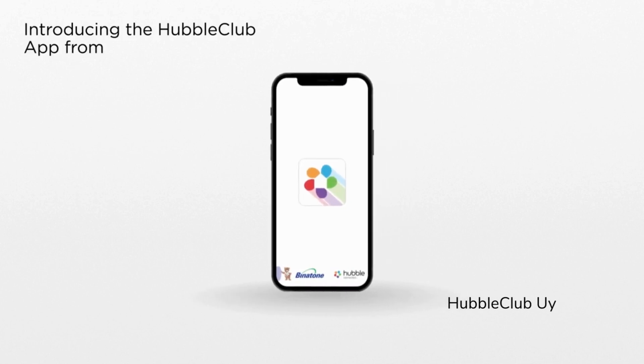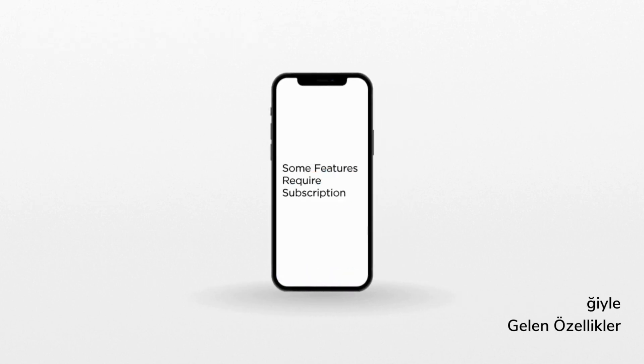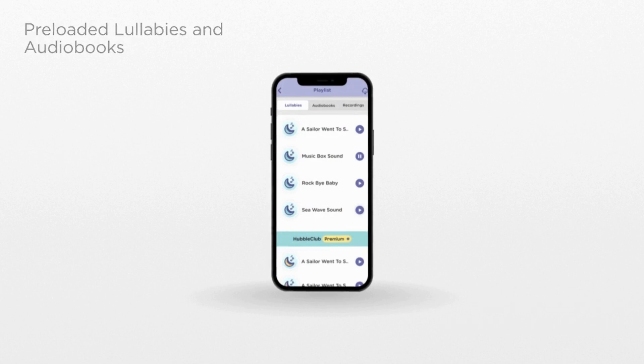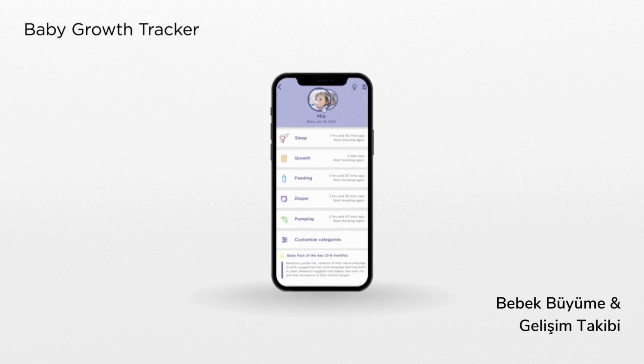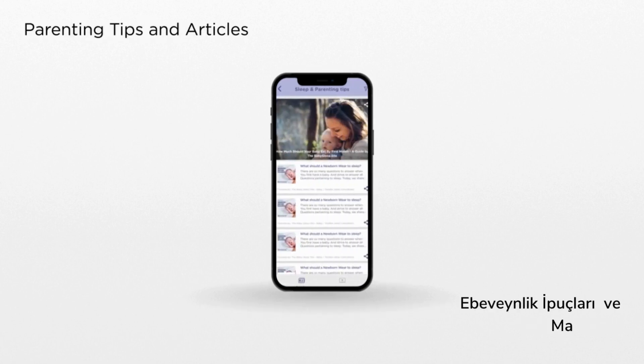Introducing the Hubble Club app from Hubble Connected. It's a nanny in your pocket. Choose from a selection of preloaded lullabies and audiobooks. Track your child's health and development in unprecedented detail, and access parenting tips and articles.